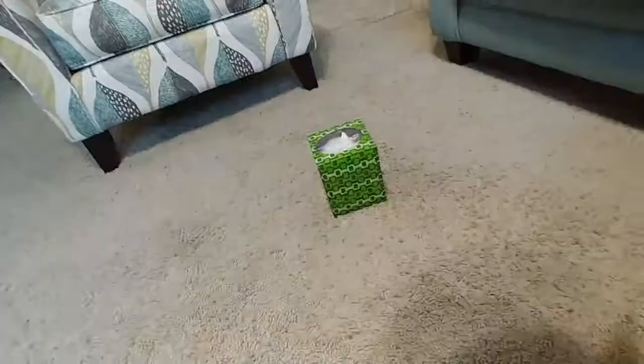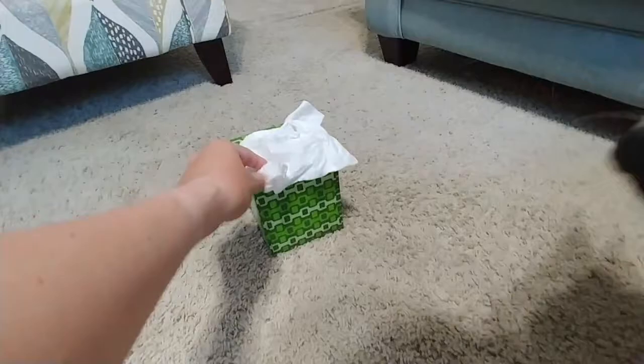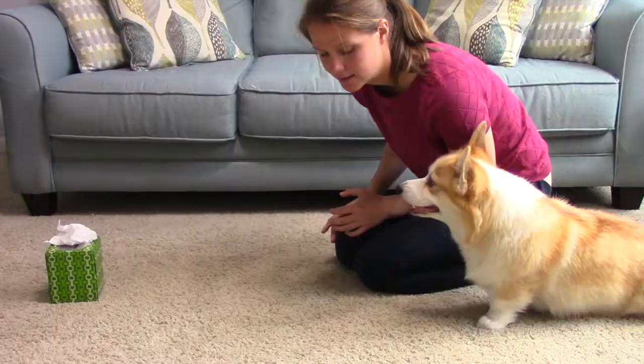Next, place a tissue on top of the box and ask your dog to retrieve it by using your chosen phrase or word. Make it a big deal when they grab it and bring it back to you — praise them, throw them a party, give them lots of treats, maybe even play their favorite game.